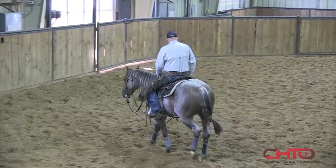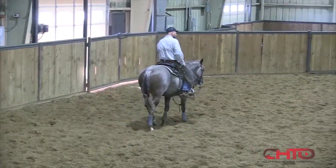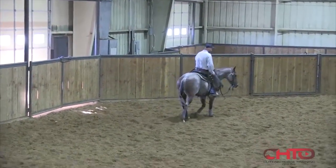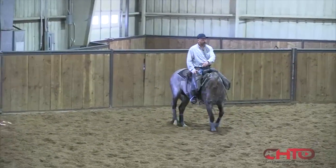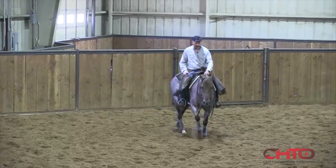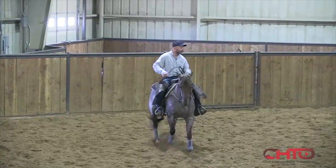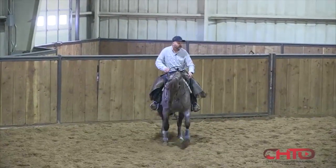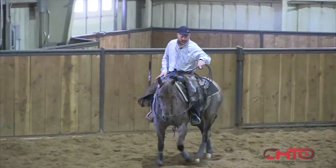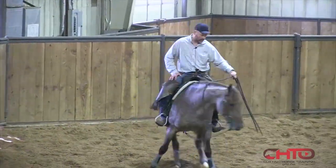He started off a little sluggish yesterday at the pre-work, just a little bit sluggish. I tried to kind of just keep it confidence-building and just work the cow. Hopefully he'll get a little sharper today. He kind of has that tendency a little bit anyway — I find some of these studs a little more laid back. Through the summer they tend to slow down and get a little bit too nonchalant.